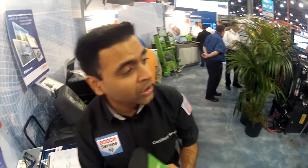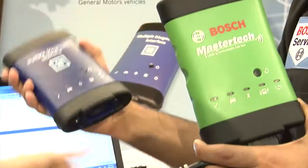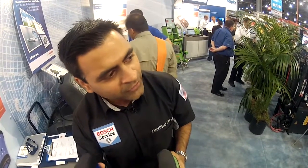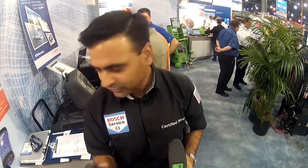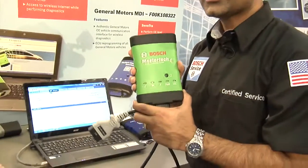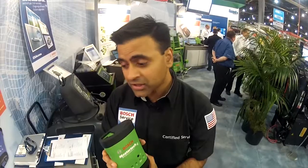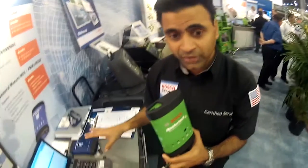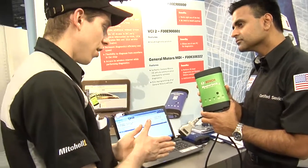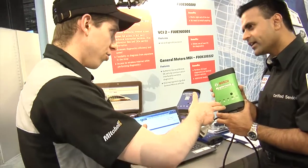Now these two tools look awfully alike — that's because Bosch makes both. One is made for the aftermarket, one is made for the OE, but the hardware is identical inside. So any application that can run on the blue box can also run on the green box. We do run the Tech 2 Win software right now, which is GM's OE diagnostic software. Very soon we'll also be running GDS 2, as ACDelco is going to release a patch to allow GDS 2 to run on this.